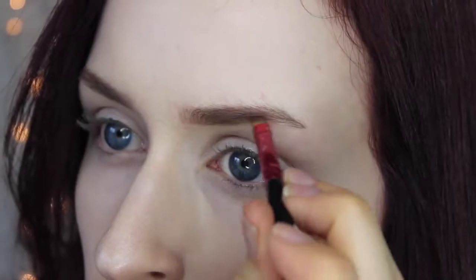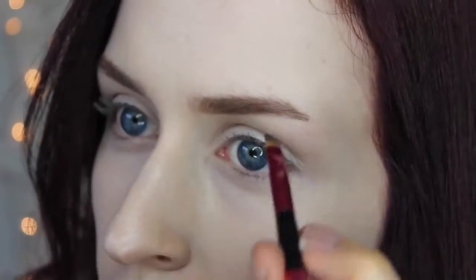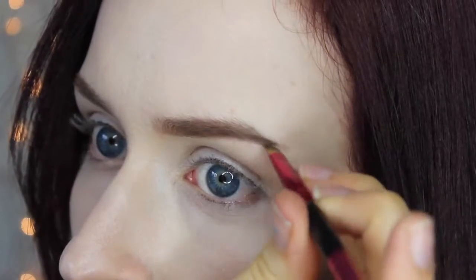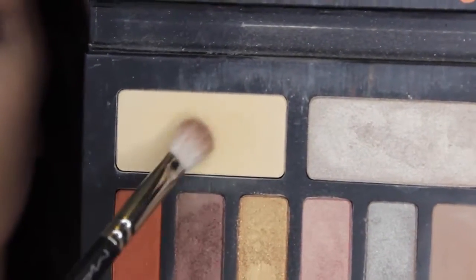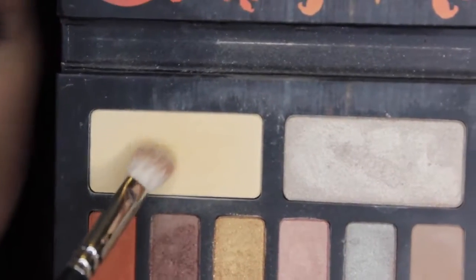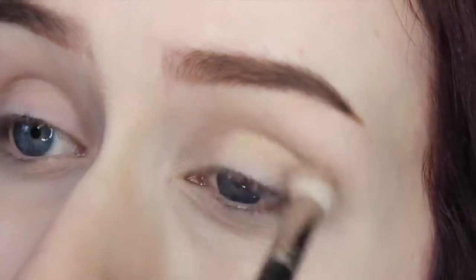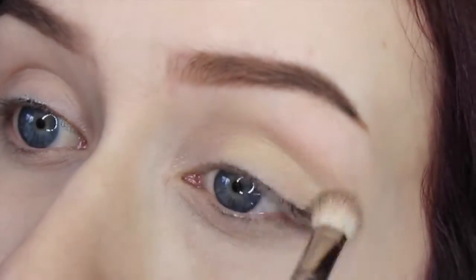Now I'm going to take this darker shade called Thoroughbred and fill out the tails of my eyebrows. This is where I like to start making my eyebrow look a little bit straighter by not really emphasizing the arch too much. Now I'm going to my Kat Von D Monarch palette and taking this skin-tone shade called Tiny Death on my MAC 217 and placing it all over my lid as a base color so that the other colors blend better on top.